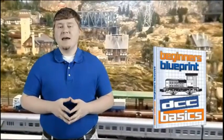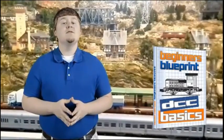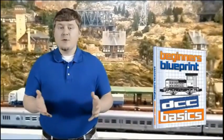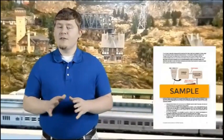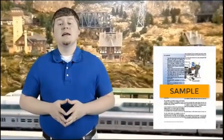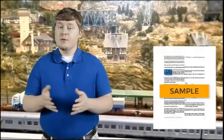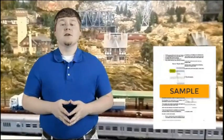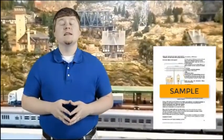Next is DCC Basics, which shows how straightforward DCC can be, even for an absolute beginner. You'll see why DCC is so popular, and learn the simple rules to make sure everything works properly. It explains everything from command stations to power supply, throttles, decoders, and boosters. You'll get diagrams on DCC wiring for turnouts and more. This eBook proves that DCC doesn't need to be complicated.